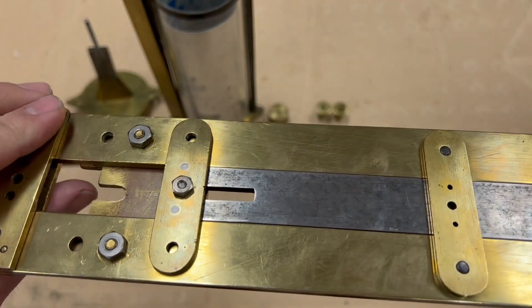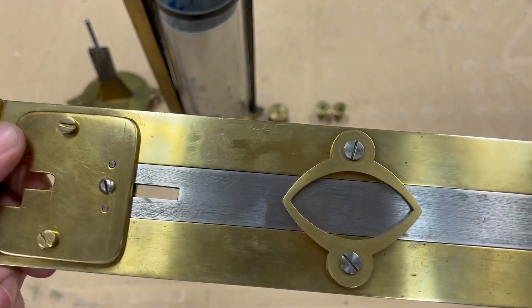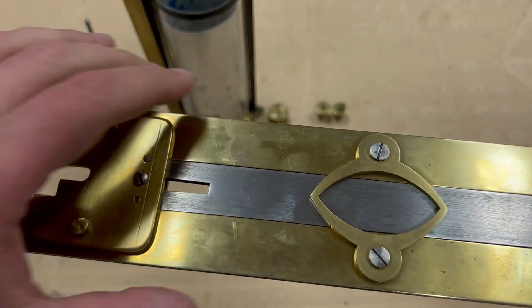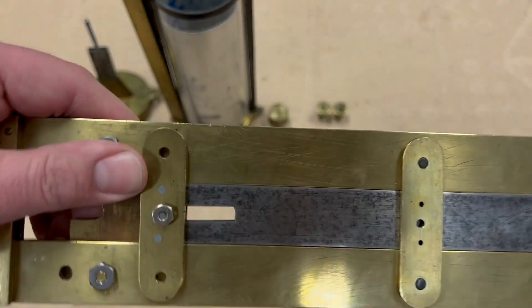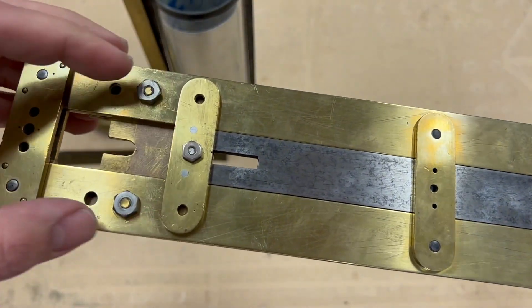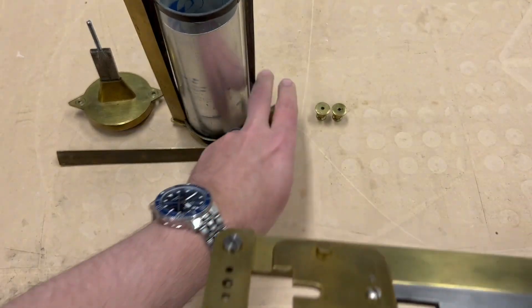So something was changed on this pendulum, and I don't know what it's supposed to do. When I first showed this to you, I was confused as to what the function of this is. This steel shaft is pinned into this plate, as well as this. There seem to be several different positions this can mount to, but this doesn't really make sense.